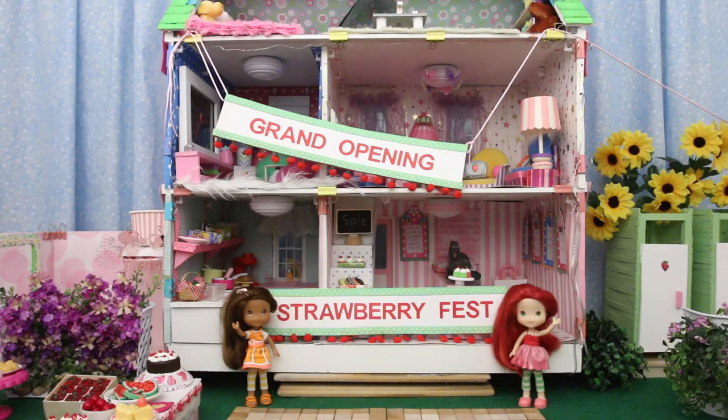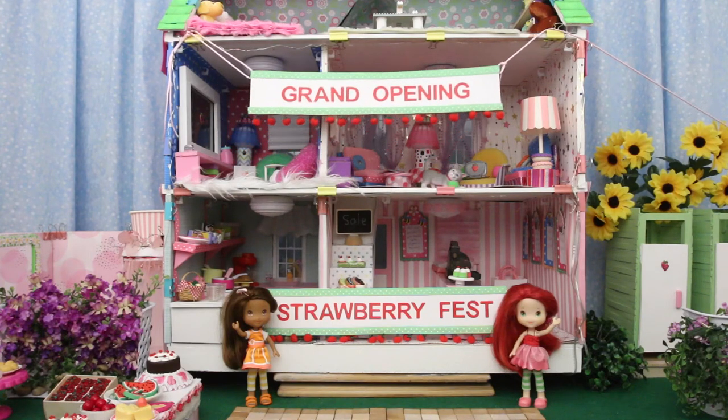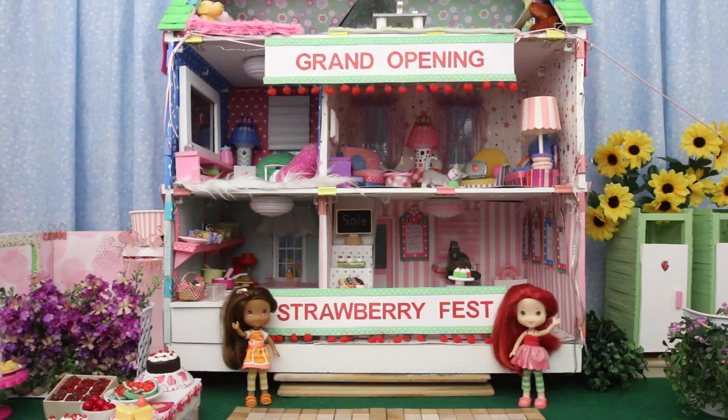We're getting ready for the Strawberry Festival and the grand opening of the bakery.